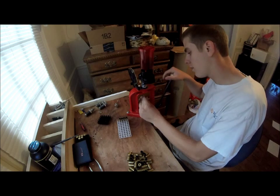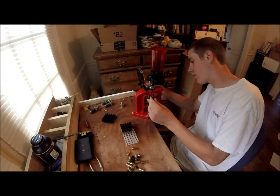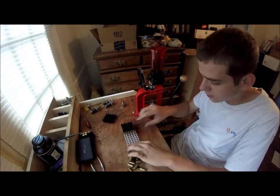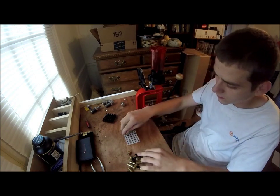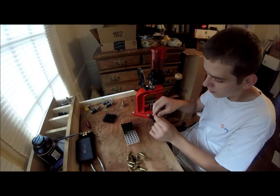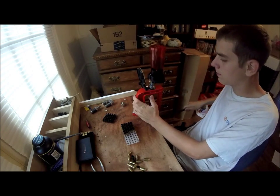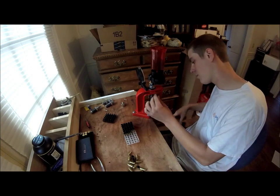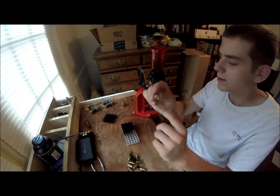I'm still kind of learning how to do this. I decided to skip ahead a little bit — I don't want the video to be too long, preferably under 15 minutes. Once you get the hang of it, you can get it rolling pretty quick. Make sure the primer is nice and flush with the bottom of the case.